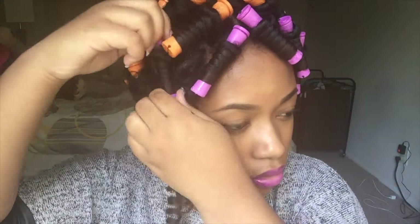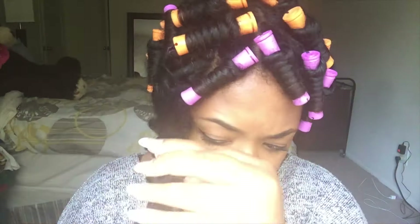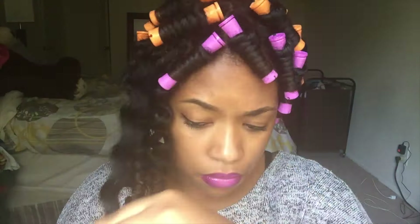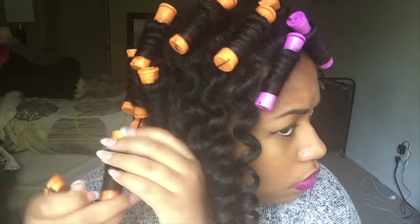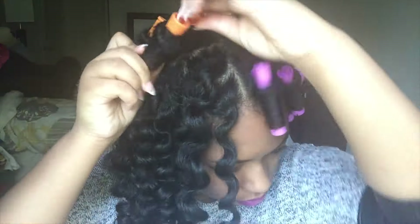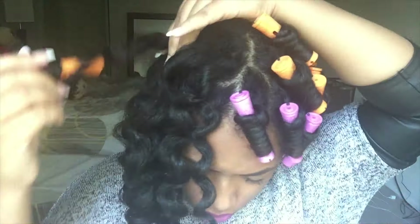Now to speed up the video even more, I'm going to show you the takedown part — this part is also fast forwarded so you guys won't be bored watching it. But this is how they came out and I am in love with these perm rod twists. I used to try to do a perm rod set when I was younger and it never came out right.